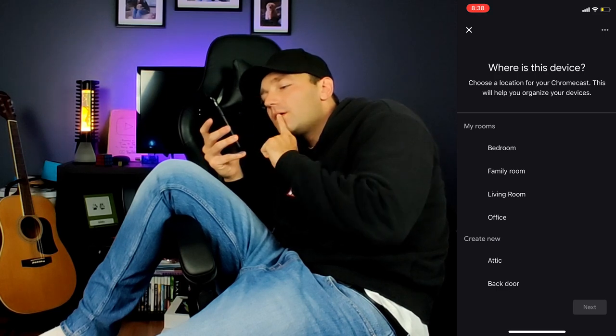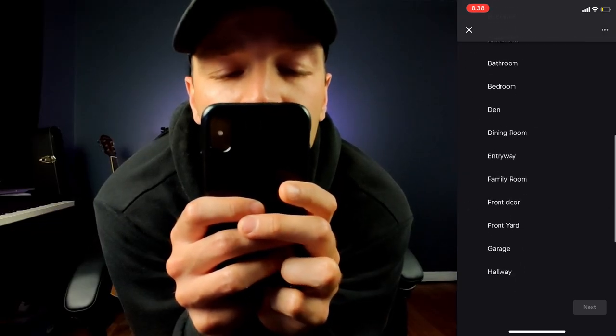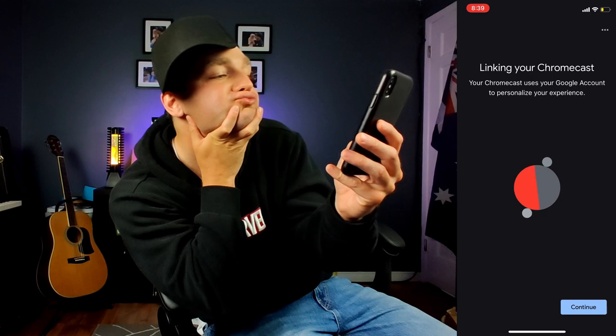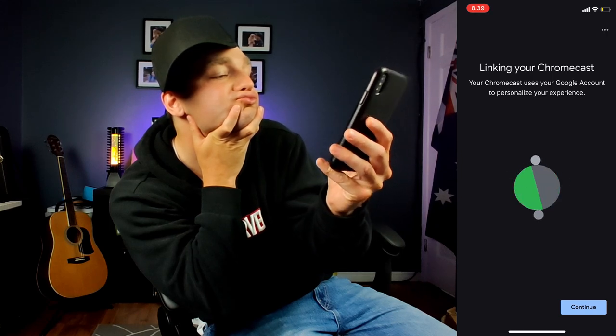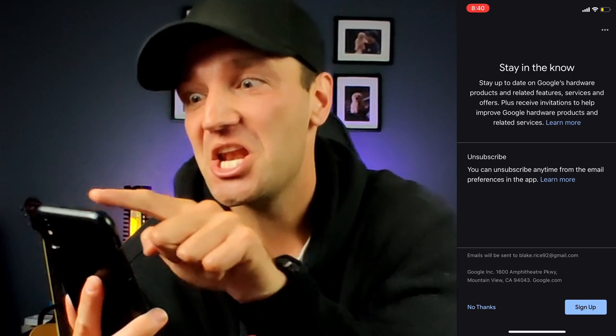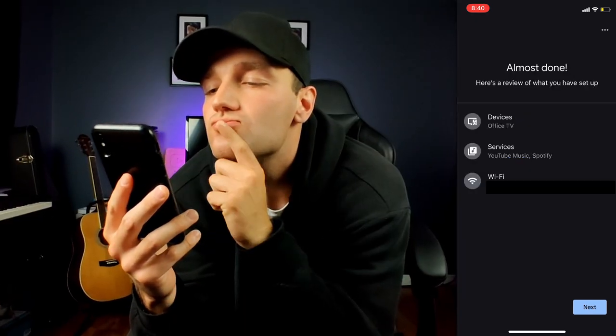Now pick which room you want your device in — you can choose from the list or create a custom one. Next, connect to your Wi-Fi by clicking on your network and entering your password. Then you'll link your Google account to your Chromecast — tap continue. The app may ask if you want to receive emails from Google, and then it will summarize everything you've just done to set this up.